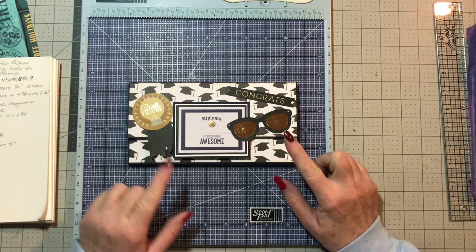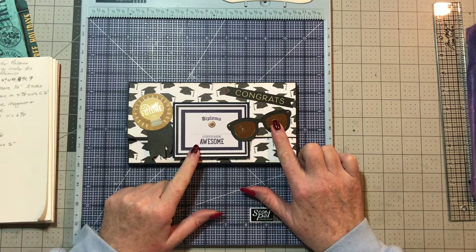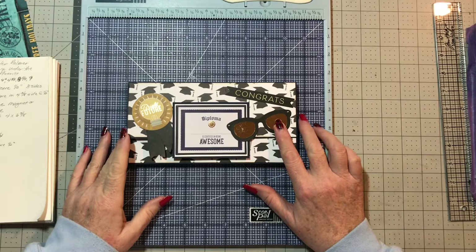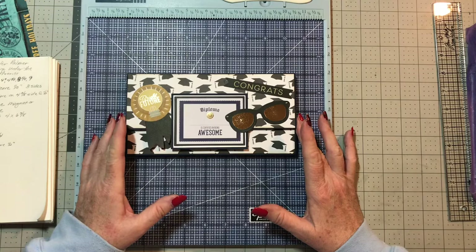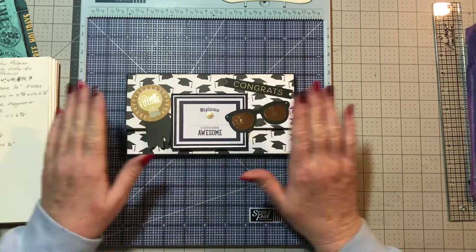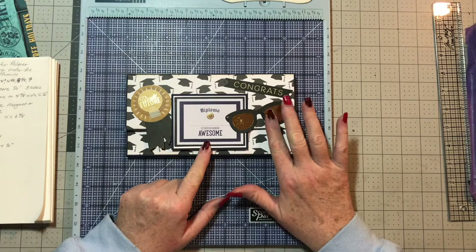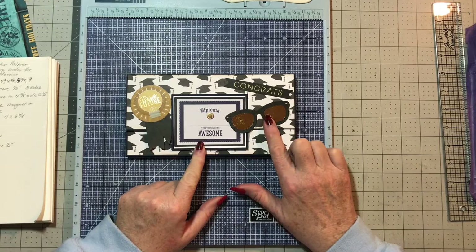Hey crafters, I wanted to come back and give you a sneak peek of a project I did. This is the folio book that Jennifer Palmer did for National Scrapbooking Day, and I did a different version of it. The first one I did was a smaller size, which was the six and a quarter by twelve. This one is eight and three eighths by twelve. She had done smaller flaps on the inside, but I wanted to make the bigger flaps inside, more like a four by six folio.